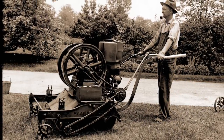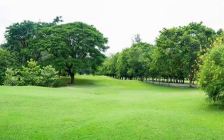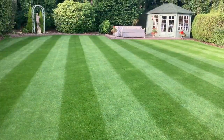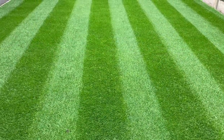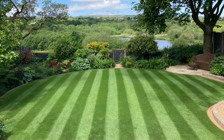Throughout history, men have always been drawn to grass. Whether it be in the park, a sports ground, or simply in your own garden, there's just something about those quintessential British stripes that makes you want them for yourself, not to mention getting one over on your neighbors.